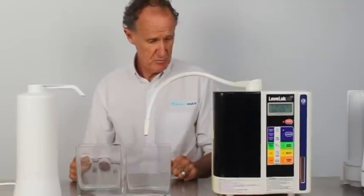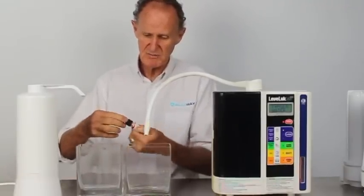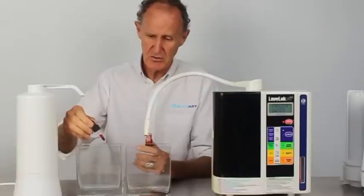Hi there, Ian again, and today we're going to look at pH. The first thing I'm going to do is put some pH reagent drops — this is what we use to test the pH of water — into two glasses.